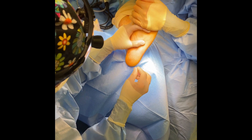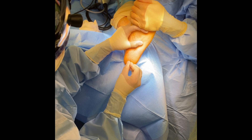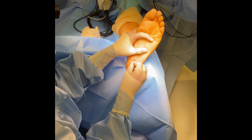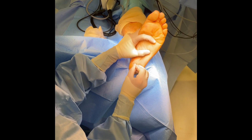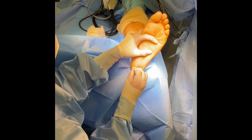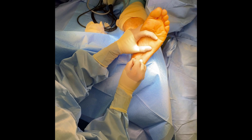Essentially, what we are doing with the Topaz wand is taking this chronic, inflamed plantar fasciitis and converting it over to an acute injury to allow the body to heal itself. When you create this acute injury, you are creating something called neovascularization. With that, you get new oxygen, new healing cells, and it really just allows the body to heal itself.